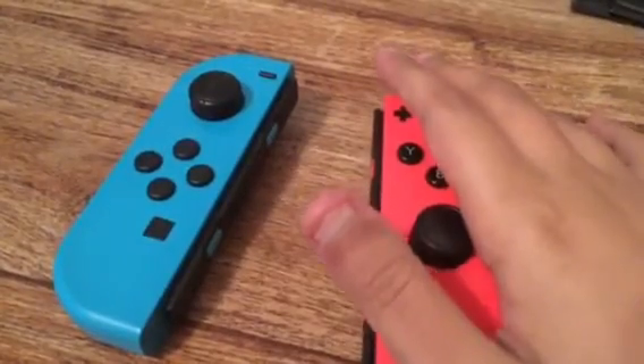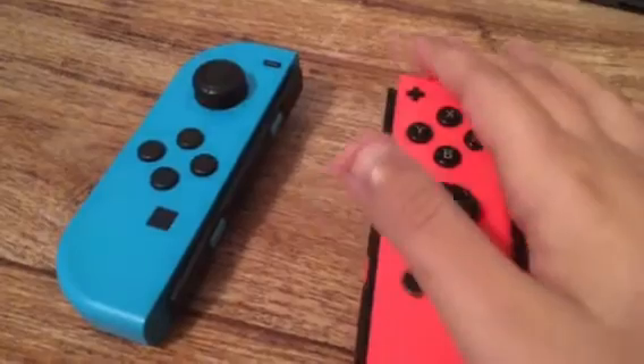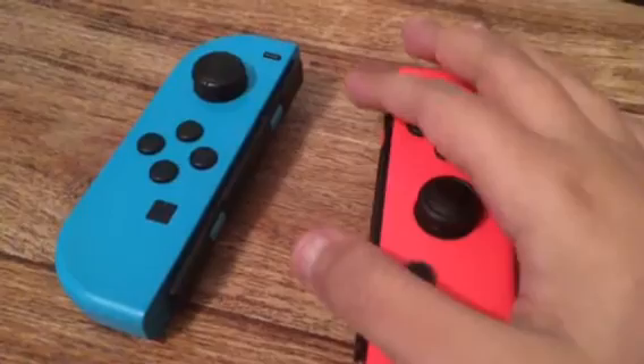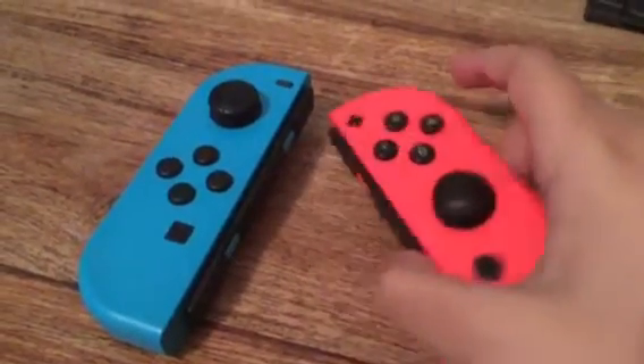We're going to hang out and take a closer look at the Nintendo Switch draw cards. I'm going to start off with the first draw card, which is the red one.